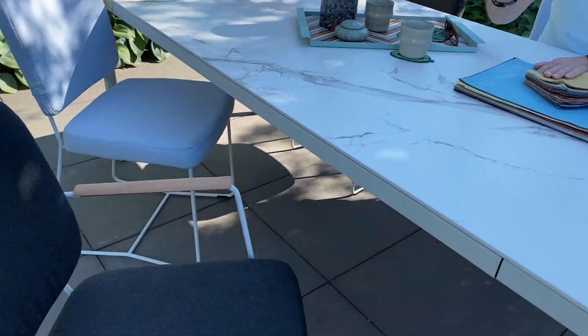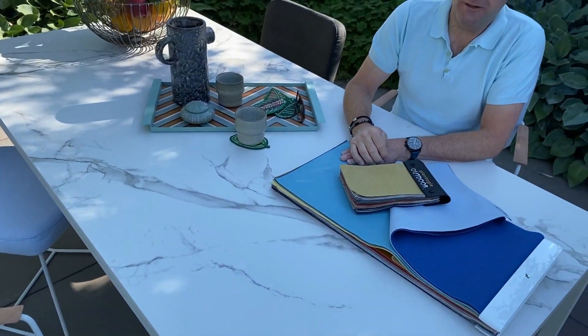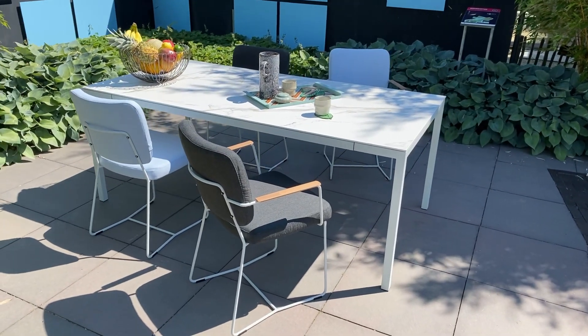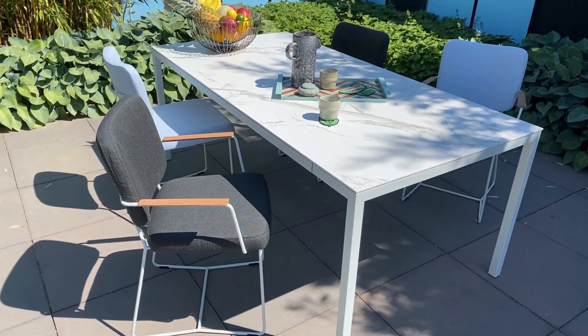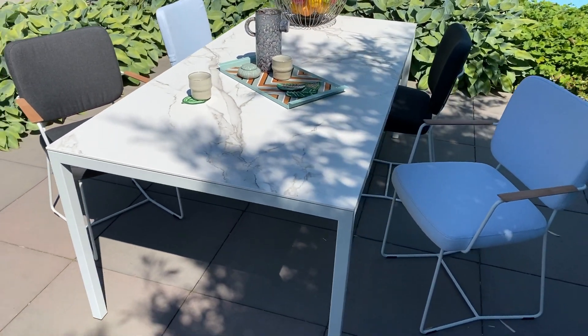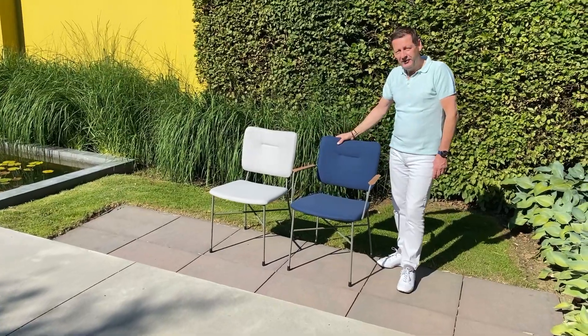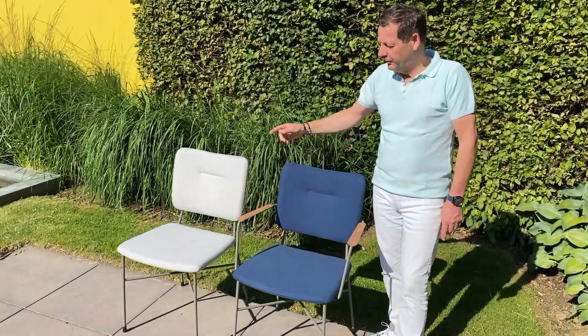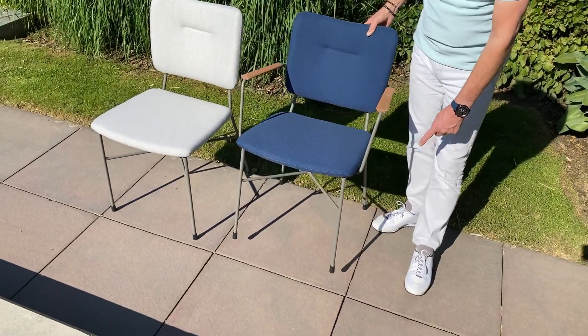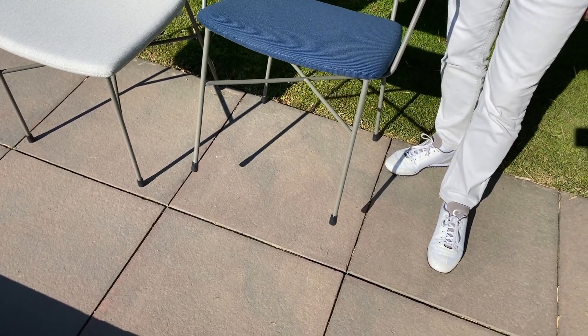With armrests and without armrests — the thinner and thicker version, the Kiko Plus. Most importantly, the frames are fully made with an outdoor coating. Here we see the standard Kiko chair with armrests, but with respect to the base, we also have them with four legs and a special cap for stone floors.